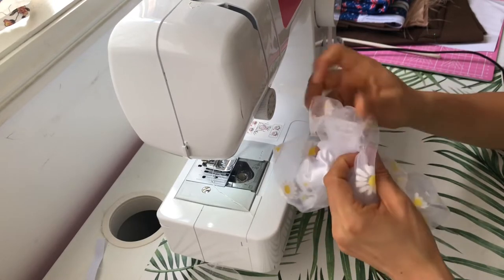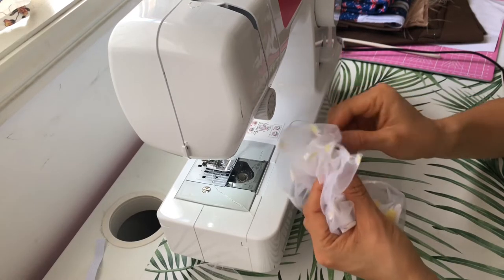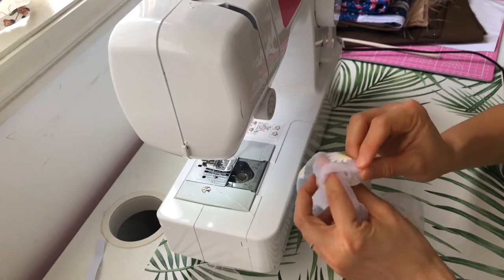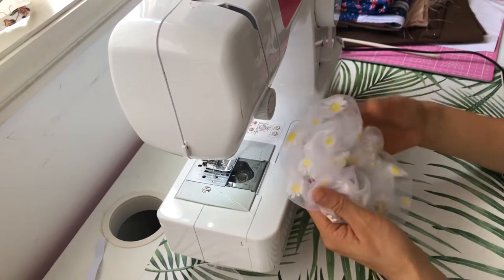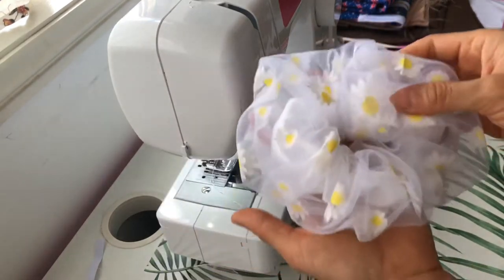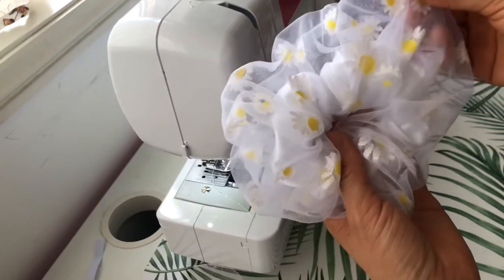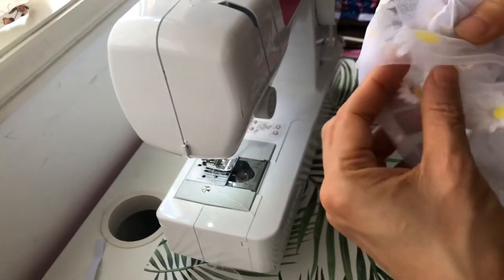I fold one side inwards for about one centimeter, then tuck the side with the raw edges under it. The very last step is to close the scrunchie — you could either go to your machine and do a straight stitch, or hand sew around it, which would probably look better. I was too lazy and went with the machine.